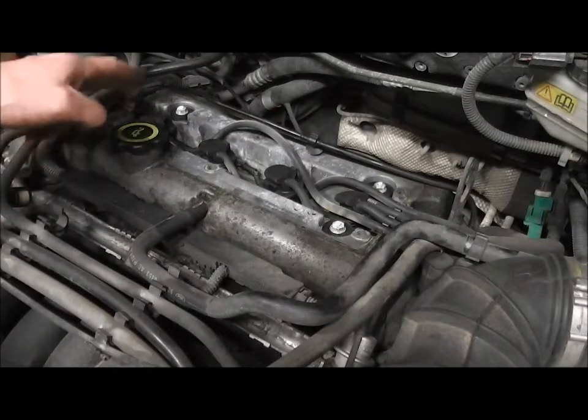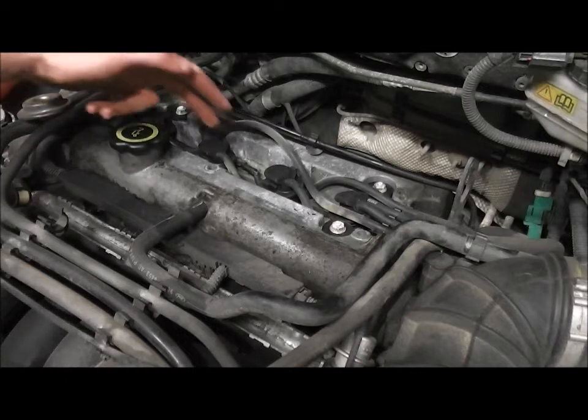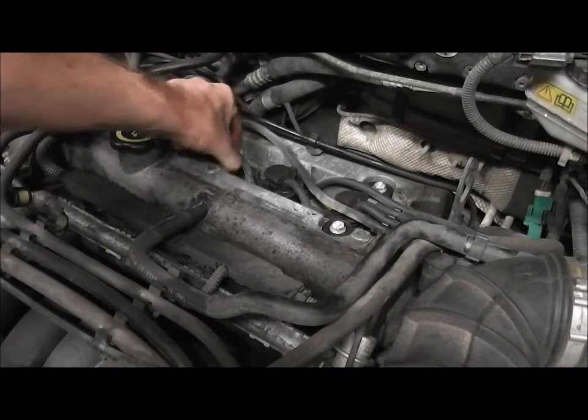This exposes the tops of the HT leads. The spark plugs are located beneath these, so simply grab one and pull up — they're quite snug.